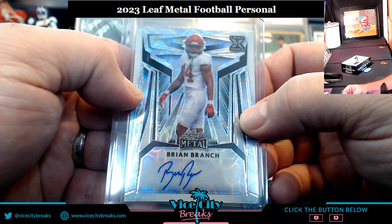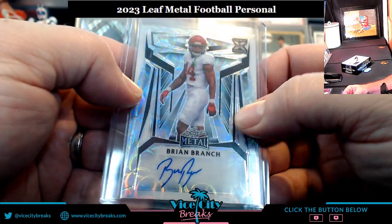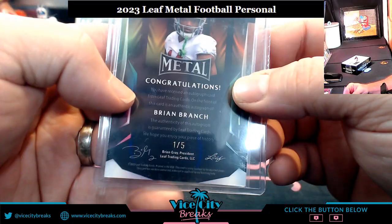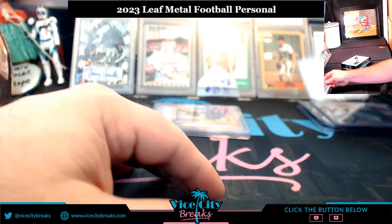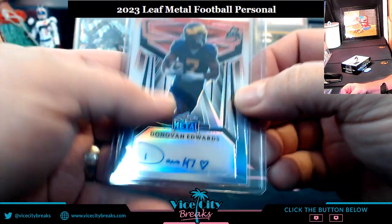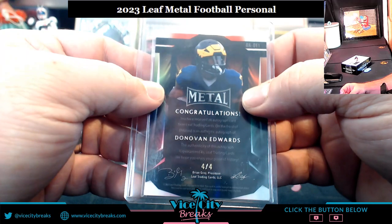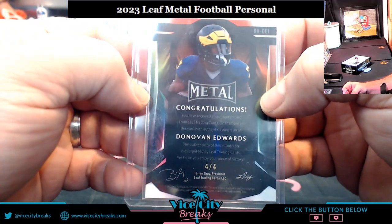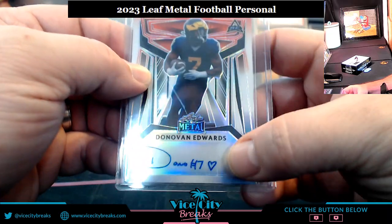Brian Branch — 1-of-5. Some people have been saying eBay 1-of-1 stuff is hotter than anticipated, and I anticipated it being hot. Donovan Edwards — four out of four, eBay 1-of-1. Too many eBay 1-of-1s to even be hyper excited about — there are so many.